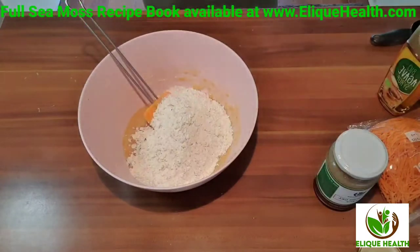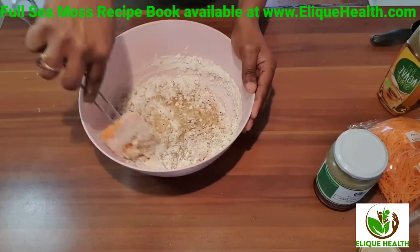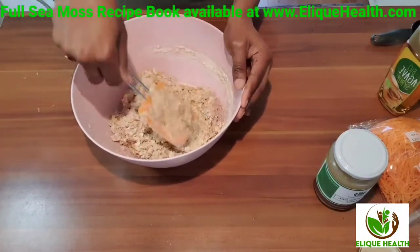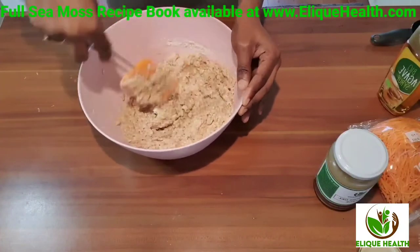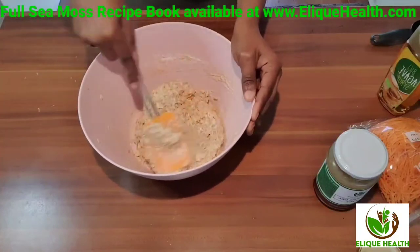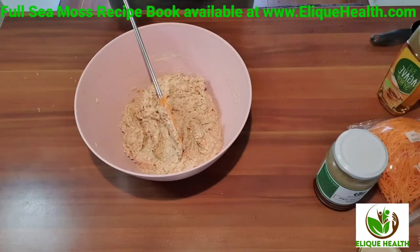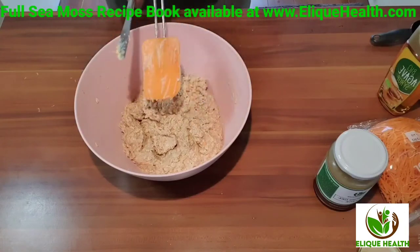Our dry ingredients and wet ingredients are both done — now it's time to mix them together and start making our cookies. After the ingredients are well mixed, leave the dough to rest for about five to ten minutes. Then start to preheat your oven to 180 degrees and make sure you have a baking sheet to place your cookies on.